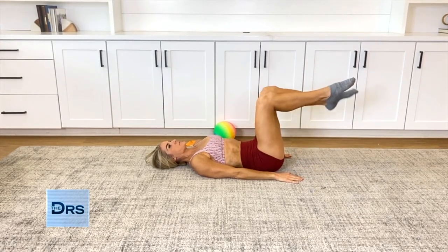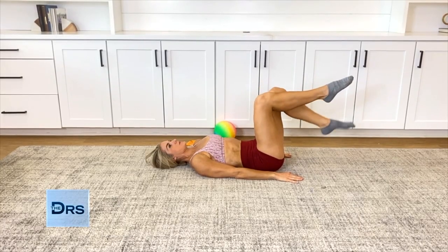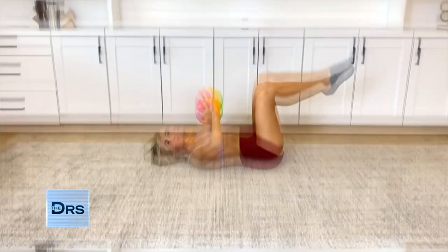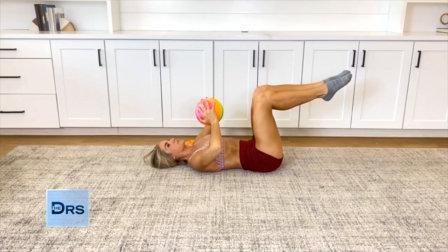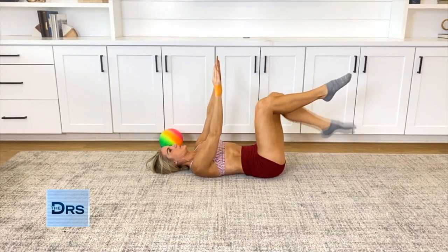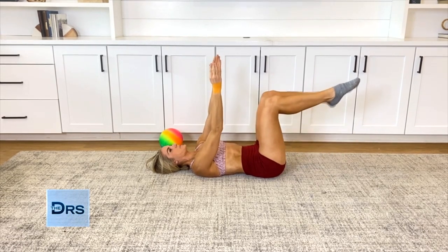Lift one foot off the ground at a time. While you're keeping your inner core connected, tap each heel down with a small exhale as you tap down. You never want to hold your breath — you are just holding the core connection. To make this move more challenging, you can squeeze a ball as you tap down, or use a resistance band and pull out as you tap down. Make sure that your core is not doming during the movement.